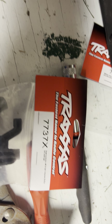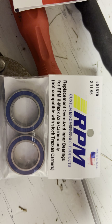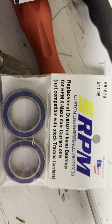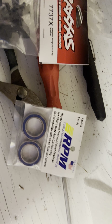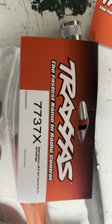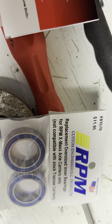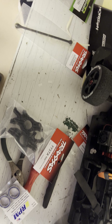Here's the part numbers again — you just get those through RPM. But when it says not compatible with stock Traxxas carriers, that's the one that comes on the truck, and that number is the 7737. But when you get the X, that'll be the bigger carrier for the bigger bearing. Y'all have a good one.